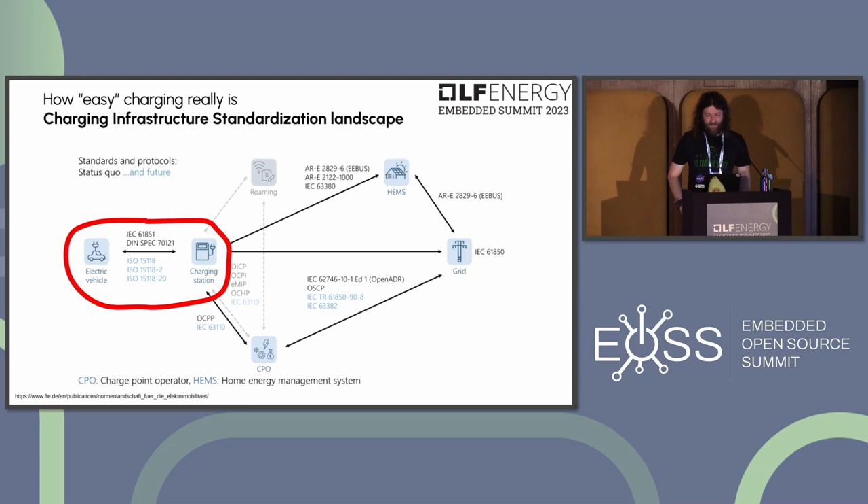The technical ecosystem that has evolved around EV charging over the last 10 to 15 years involves many manufacturers, back-end system operators, and protocols. You have the electric vehicle, the charging station, back-end systems using roaming protocols, energy management systems, and grid operators. There's a lot of interaction between different actors, which makes it complex — but the focus here will be on just the communication between the electric vehicle and the charging station.